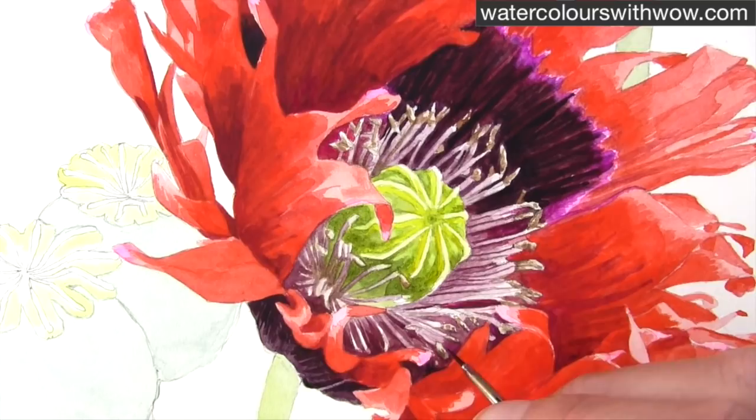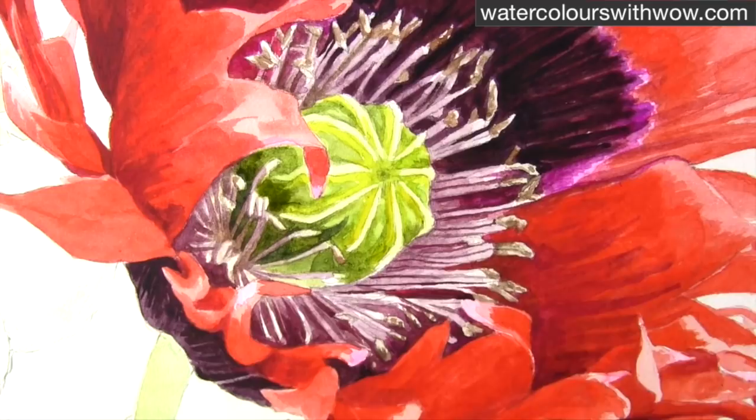Picking out details and getting things dark enough with that darker mixture — it's just these final touches that really help. And again working on the darkest parts. This part of the centre of the stamen really needed darkening up with a green mixture with plenty of Payne's grey in it.